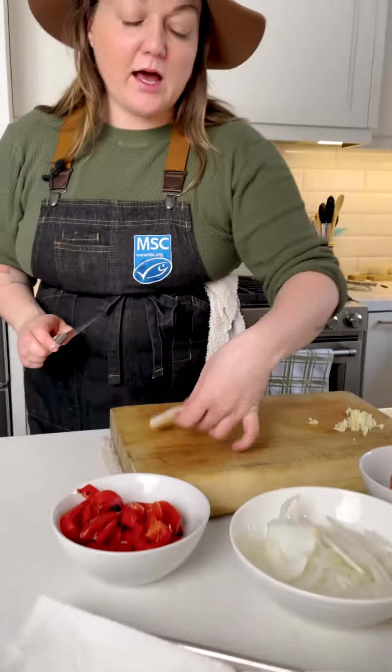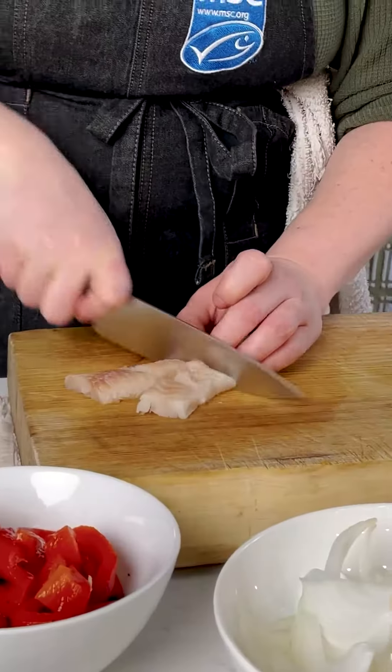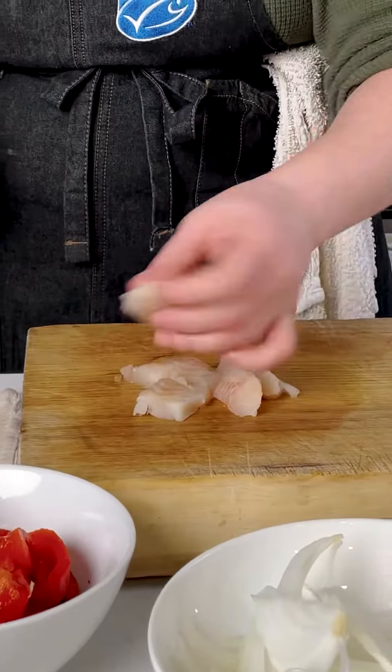I want to have a bite of the haddock every time I get into this shakshuka. I want to taste the bite of fish and the tomato every single moment, so I'm going to cut it into pieces.